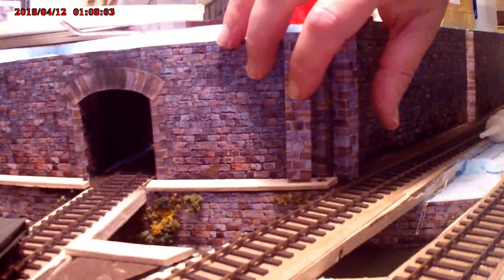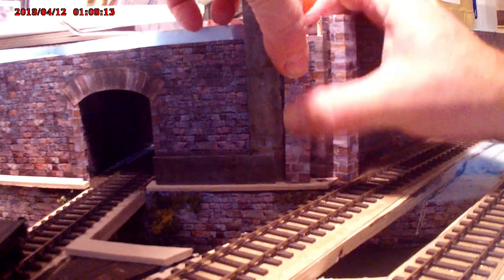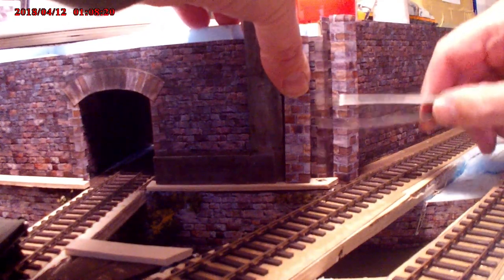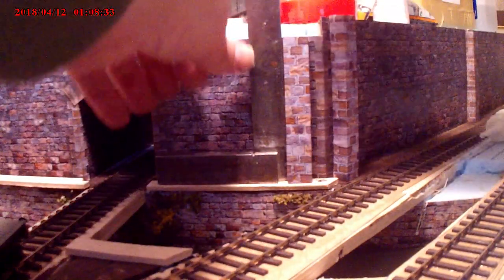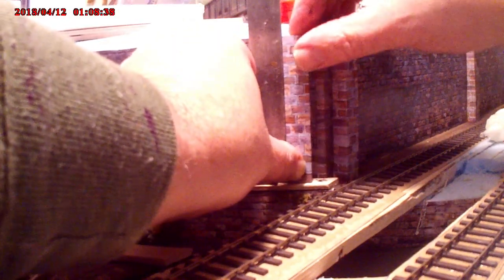I've fitted the coping stone on top of the canal wall — which is strips of wood that will eventually be cut and painted to look like stonework. One of the remaining abutments is going in place; again, a T-square just to make sure it is straight. As you can see it's not quite straight, so just making sure it's parallel with all the other abutments and all the other pieces of wall — just a final adjustment, then we can leave it to dry.